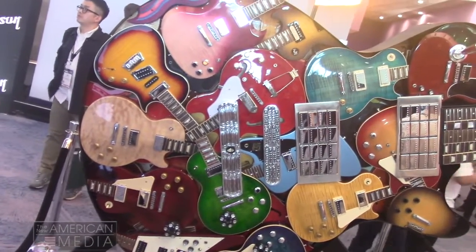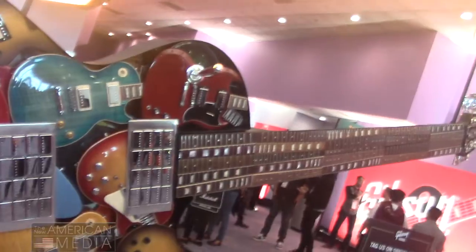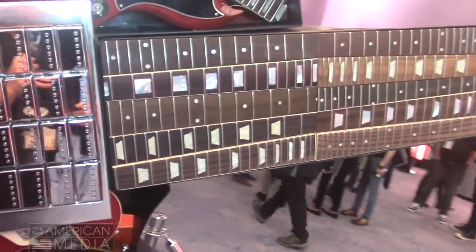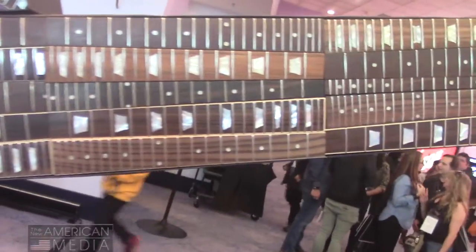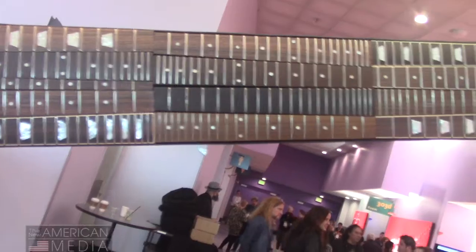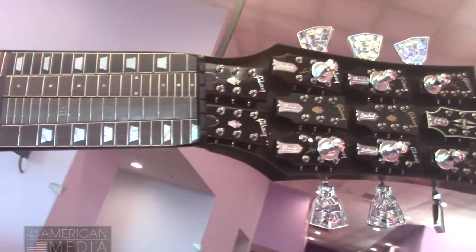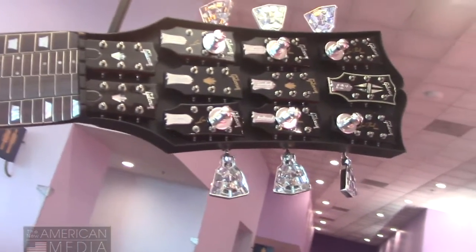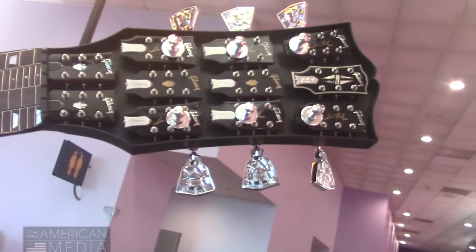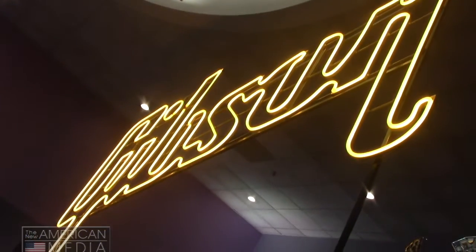They'll have humbuckers on them and no P-90s, which is unusual, but whatever. All their headstock logos are on the headstock. Let's get closer to some of these and get a nice look. Talk about geometry — taking all these different shapes and making them fit together, it's pretty cool. These are the components of full-size guitars put together to make a master guitar. This is like Transformers. Very cool — we wanted to show you what Gibson's up to at 2020 NAMM. Peace.